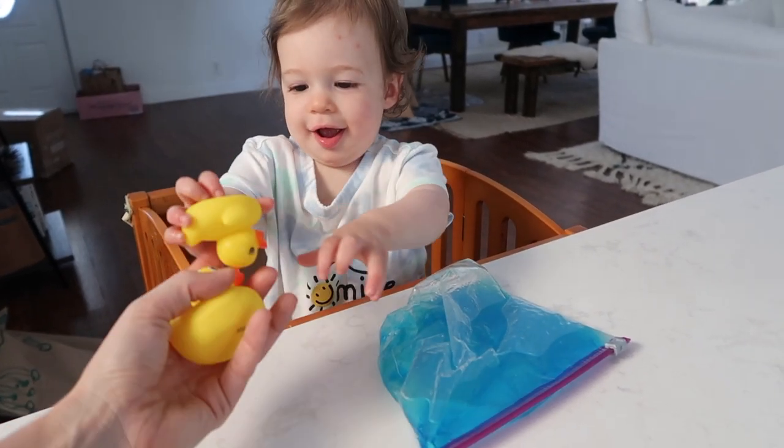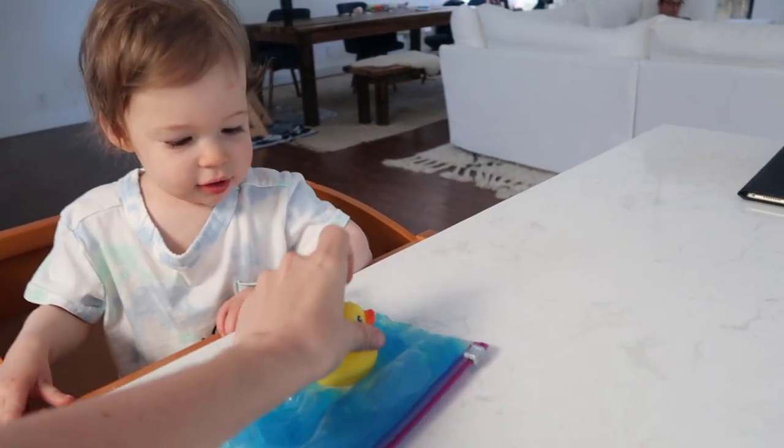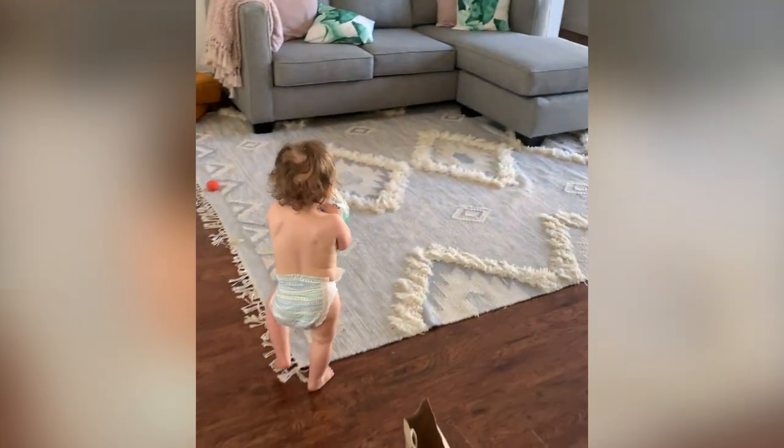You've got some duckies — you know they go in the water too! And this is why toy rotation is super important. She had no interest the other day, but here she's obsessed with it.